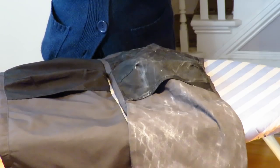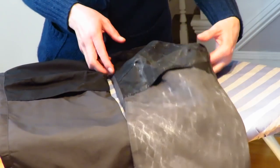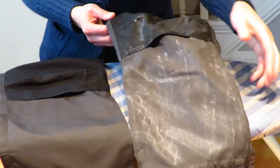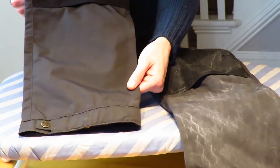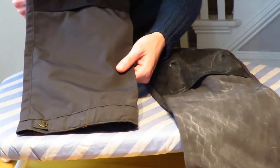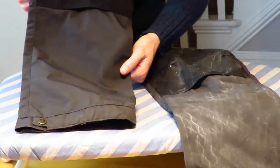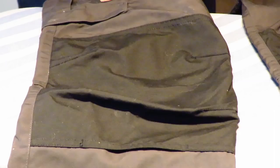You know the Greenland wax is in the fabric when it looks like normal fabric again. On the untreated side you can still see the beeswax and paraffin sitting on the surface. When it's done, it should look just like the original garment. When you complete the whole garment, let it cure for a bit so it solidifies within the fibers, then do a water repellency test by sprinkling some water on the surface. You can add another coat once it's completely dried and hardened.